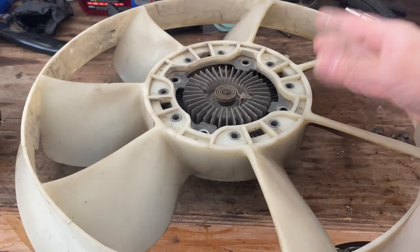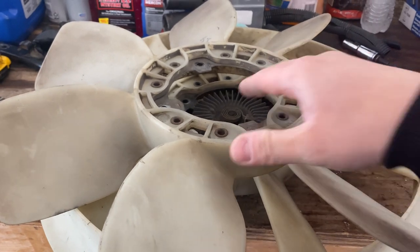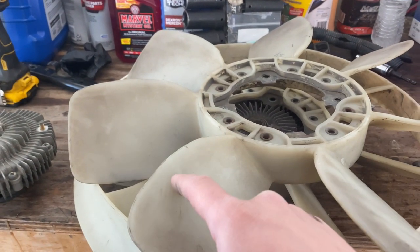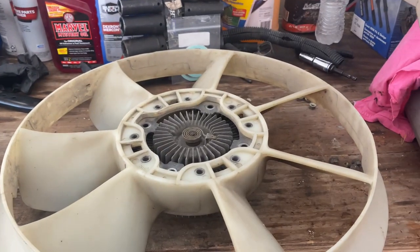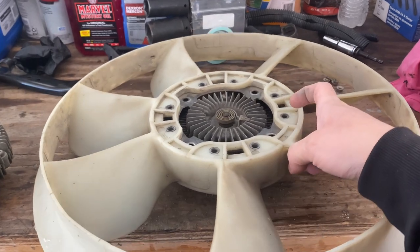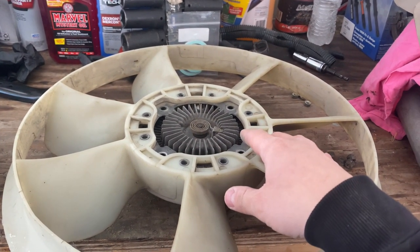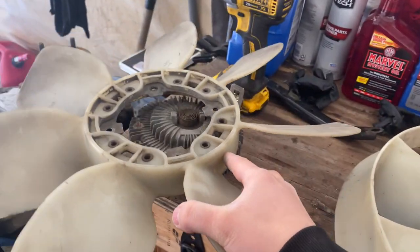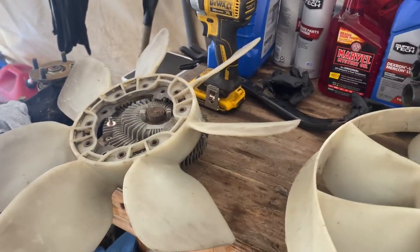Both fit nicely. I heard that if you use the 3.4 fan, it has trouble clearing the fan shroud on the 3.0 radiator. I don't have a fan shroud, so it doesn't really matter. For now, I'm going to run the 3.4 clutch and 3.0 fan setup. I'll save the 3.0 fan clutch and the 3.4 fan as backup spare parts.